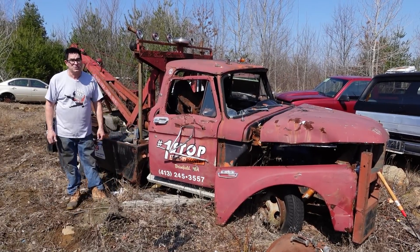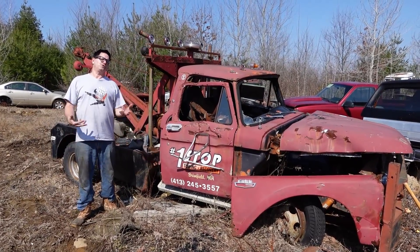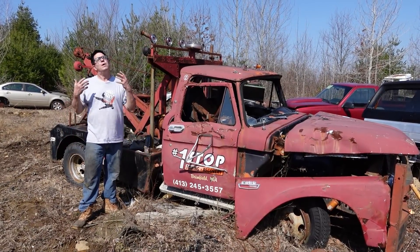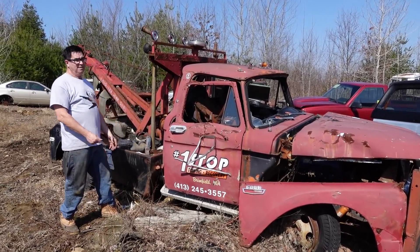Steve Mianni here doing the Junkyard Crawl at One Stop Towing in Brimfield, Mass. There's a big question: where do doctors go when they get sick? Well, the same question applies to tow trucks — where do they go when they get sick? To the junkyard.